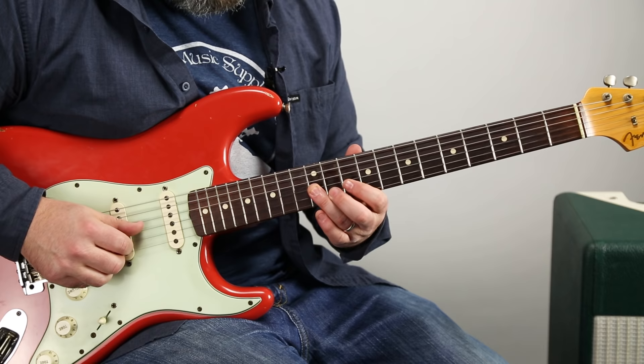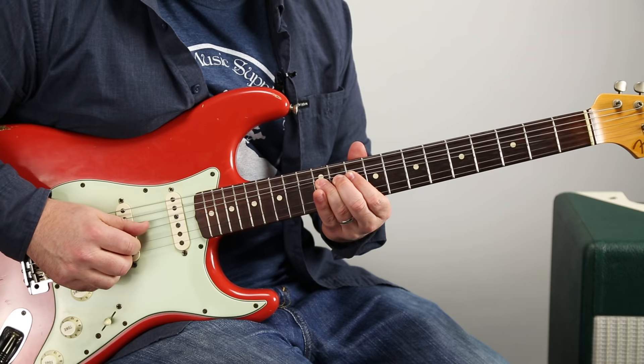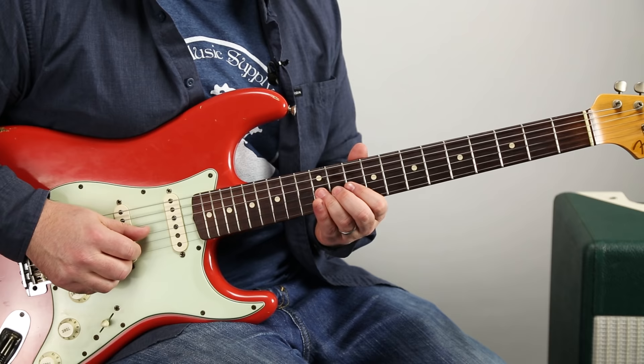And then 10. And then the root, which is 12 on the D. Goes back to that G string, 12th fret. So a whole step bend and then natural, back down. From the top.